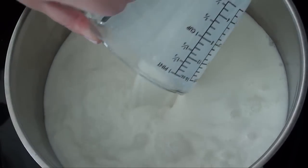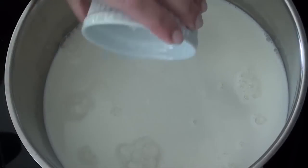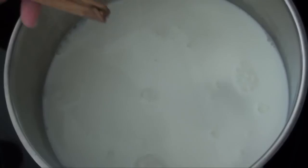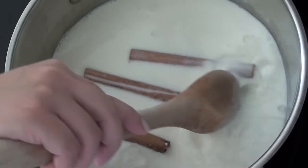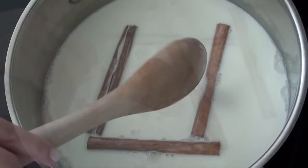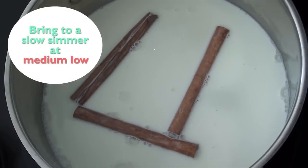First we're gonna add some whole milk to a large pot. We're also gonna add some white sugar and some cinnamon sticks. We're gonna stir everything well and then we're gonna bring it to a simmer at medium-low.